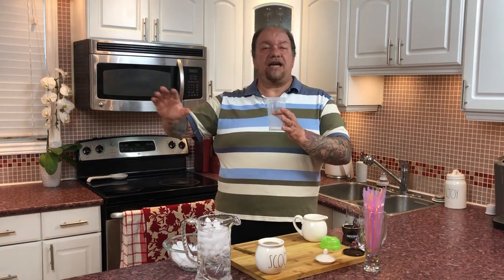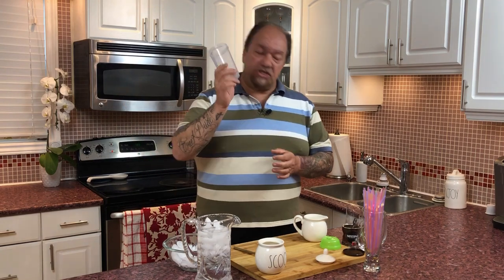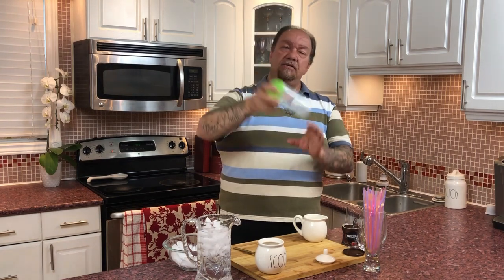One of the secrets to making an authentic and truly delicious frappe is not so much what you use to shake up your coffee, but how you do it. You can have those Buck Rogers Acme 2000 milkshake frothers and mixers, and it still won't make a difference if you don't have the right ingredients. In my case, I'm just using a basic plastic shaker with a lid — these are like a buck at the dollar store.